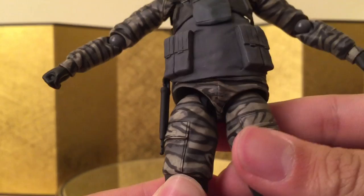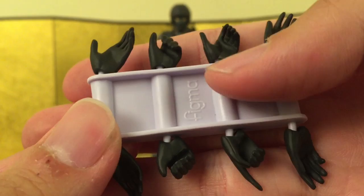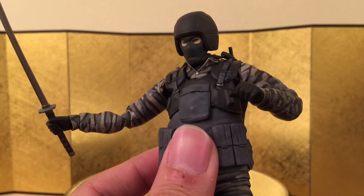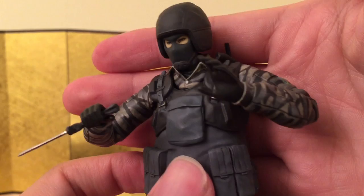Let's check out the accessories. For the rack of hands he came with display open hands, AK holding hands, weapon holding hands, and some hands for magazine holding. He also came with a CQC knife, which is probably one of the main reasons I got this figure — I've always wanted a CQC knife for some of my figures, especially Snake.